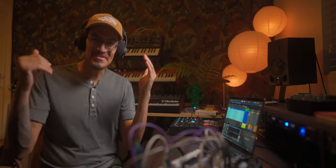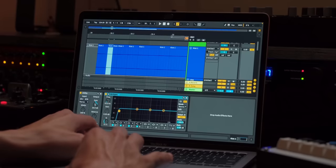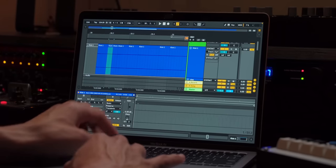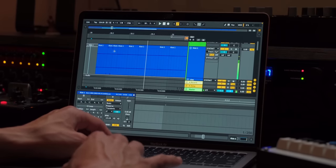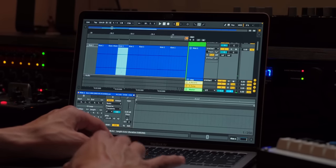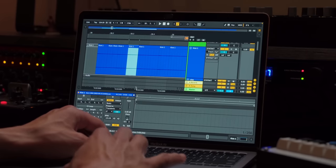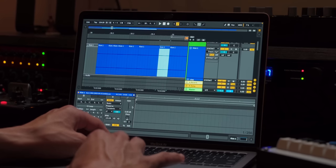Yo, that actually worked. A little bit of velocity here and there is going to go a long way. So I'm going to look at our waveform, which is non-existent — thank you Overbridge. I'll bring this down a little bit. This one could be a little lower, and then this one here a little lower.